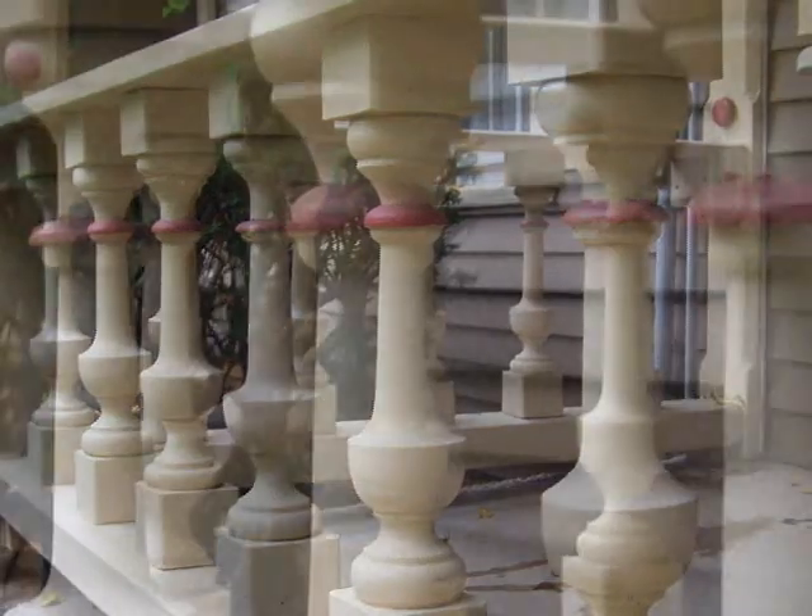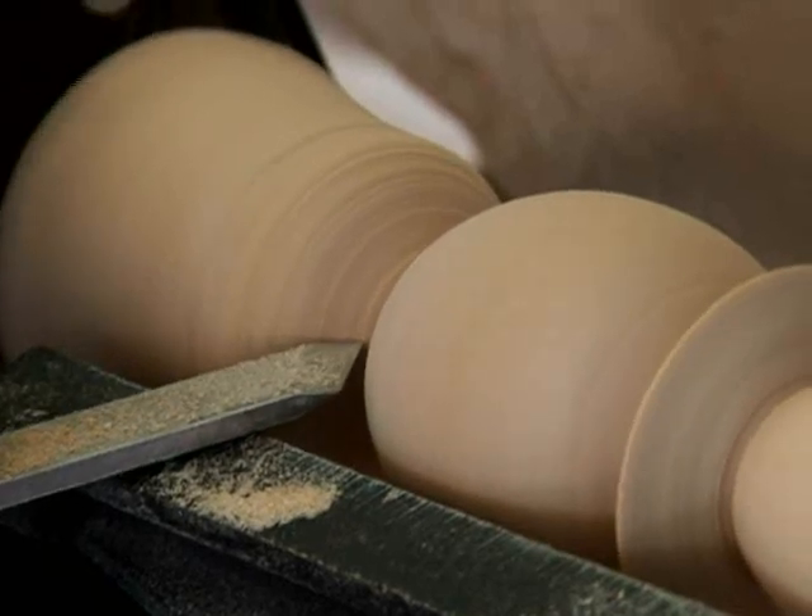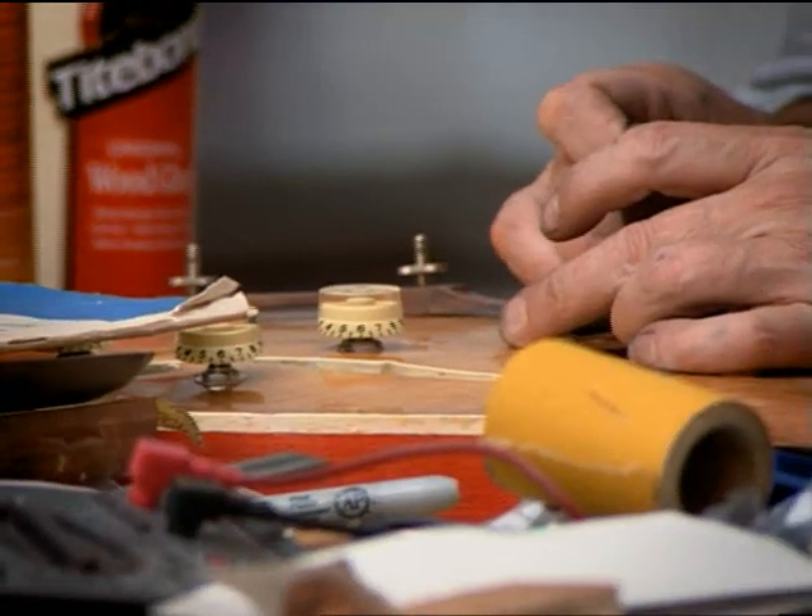I made 22 of them. The first one took me 22 hours to make. The next ones after getting the Work Sharp — half hour. Just having sharp tools makes all the difference.